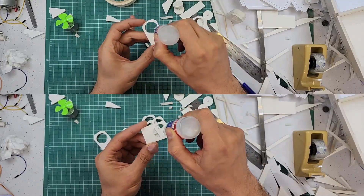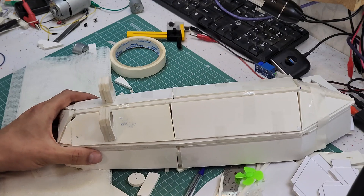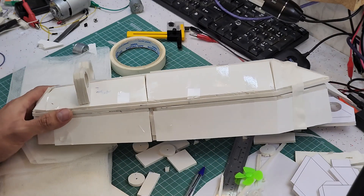I glued the holders to the bottom part of the boat and connected the top part to the bottom part. This is the result of the work so far. I think water will penetrate this boat very easily because it has many pores, so I have to use window screen and sealant to make it stronger.